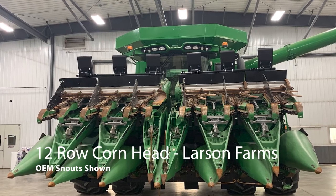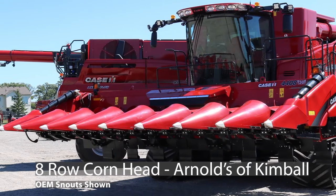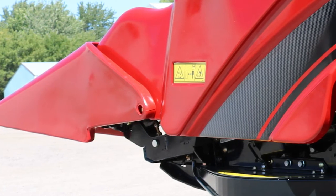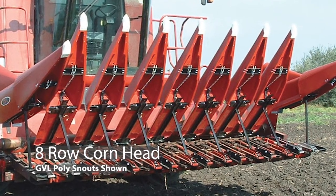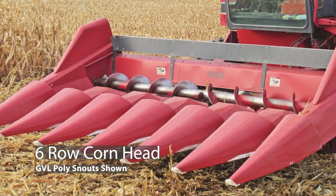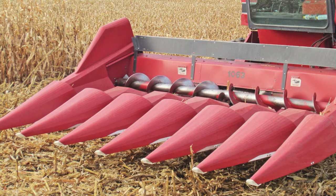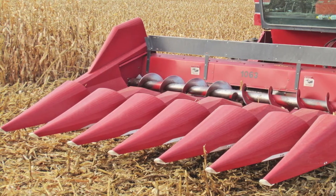Another commonly asked question: I want to buy an entire kit for my corn head — how do I know how many rows I have? You will always have two outside rows or two outside snouts, and your center snouts will always be one row less than the total number of rows needed. For example, on a six row kit, you would have one left hand snout, one right hand snout, and five centers.